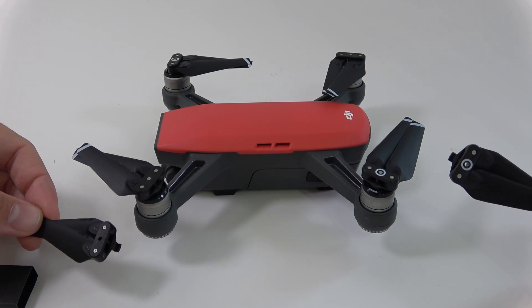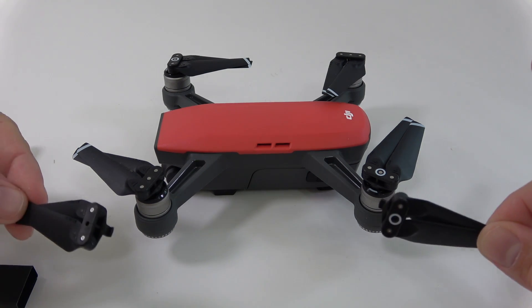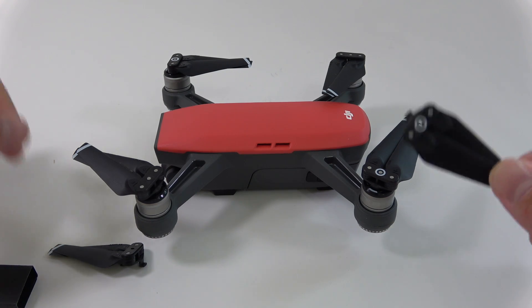What's happening everyone, my name is Alex and welcome back. Today I want to show you how to replace the propellers on the DJI Spark. This is very simple to do and it only takes about 30 seconds.